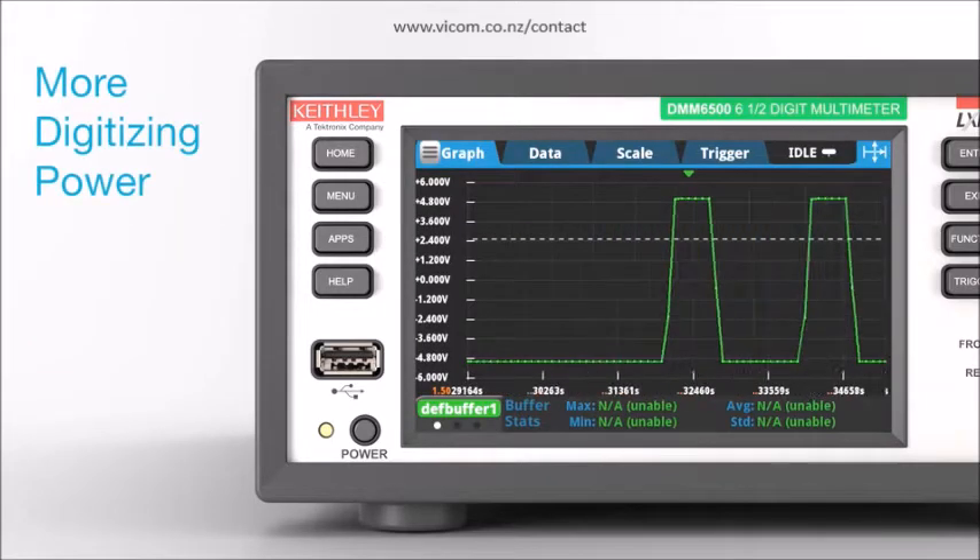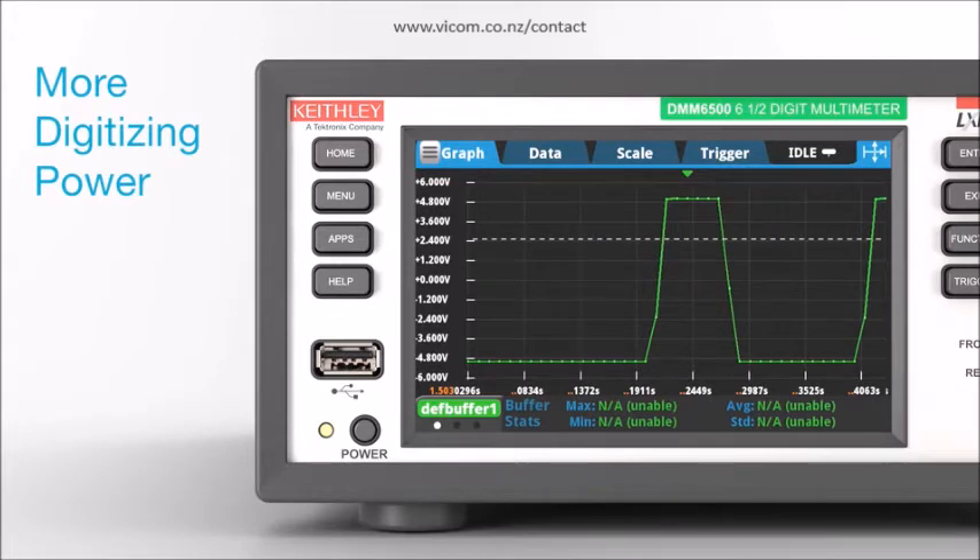Capture transient and other complex wave shapes with the built-in high-speed digitizer, sampling up to 1 mega-sample per second.